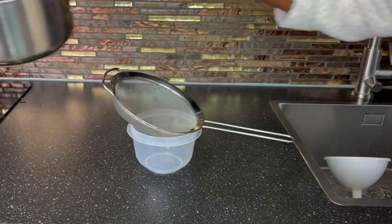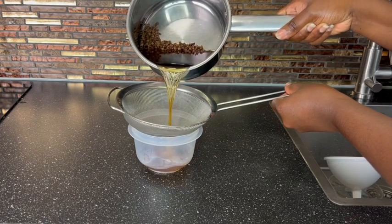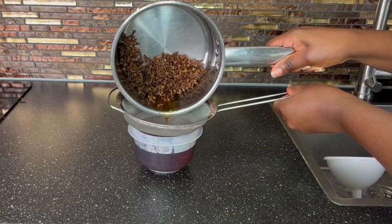Once this has boiled, keep it aside to cool down. Once it has cooled down, go ahead and strain it. You can either use the clove sticks or you can use the powder form — either one is okay to use.